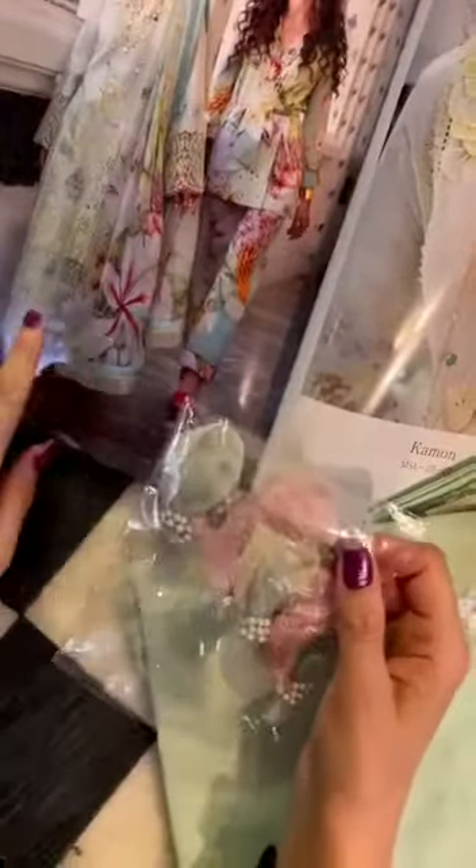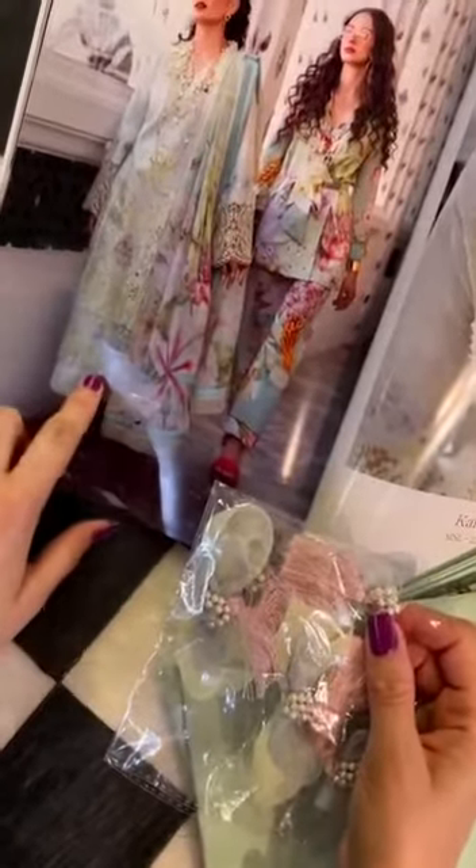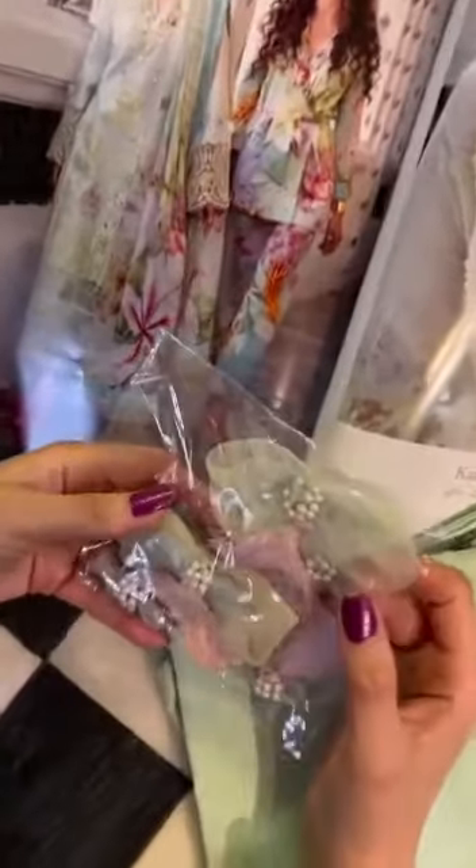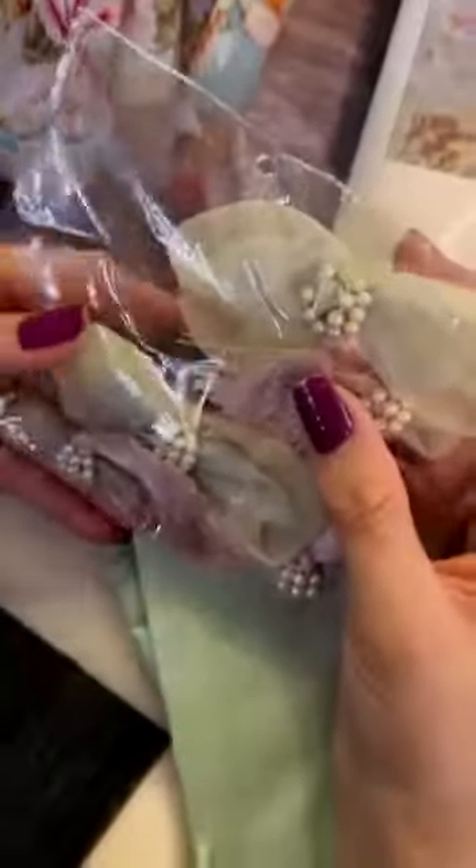Now these are two types of tassels — these are for the ghera, as you can clearly see here, or on the sleeves. Your organza, pearls, and rich thread combo — very fun customized tassels. Something that you won't easily find in the market already.